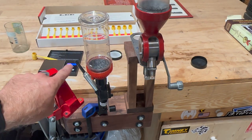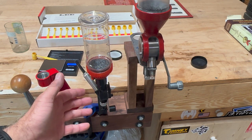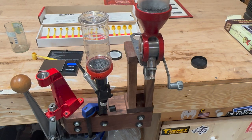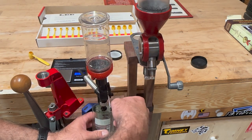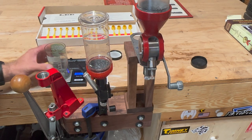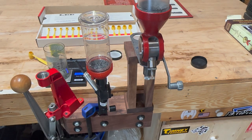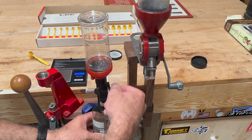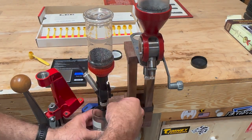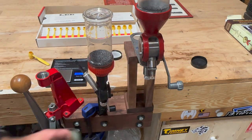Let's start with the Lee powder measure. The way the metering chamber is set up, it was giving me a reading of about 40.5. Let's see how close we get to 40.5 when we do these charges. Results: 40.4, 40.4.